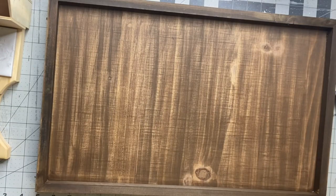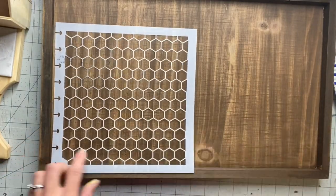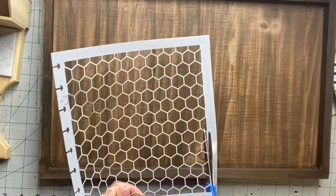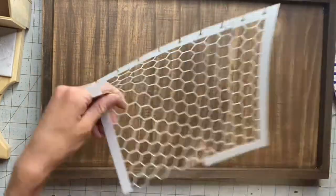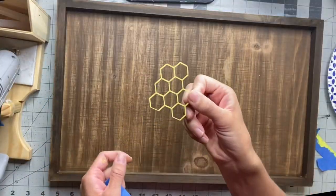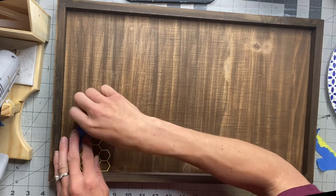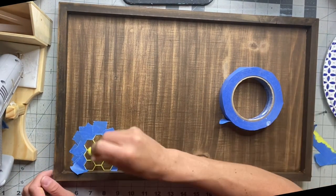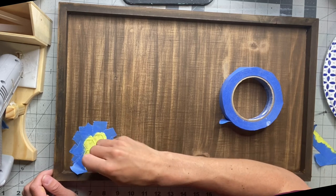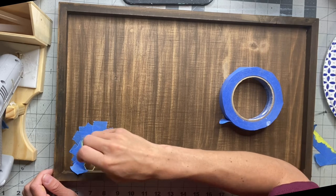I'm going to go back to my stained board, and I got this honeycomb stencil from Studio R12. They have a ton of great stencils, and I've also found something similar at Hobby Lobby or Michaels. I want the stencil to lay flat against my board, so I just ended up cutting a few out of that stencil. I'm going to tape around the entire edge, and using some of the Lemon Zest Deco Art paint and a foam dabber, I'm just going to lightly dab over the stencil.